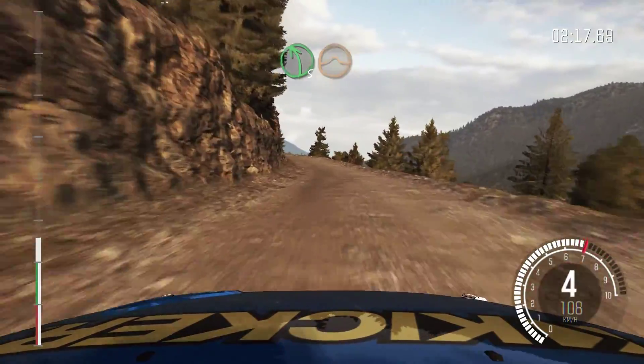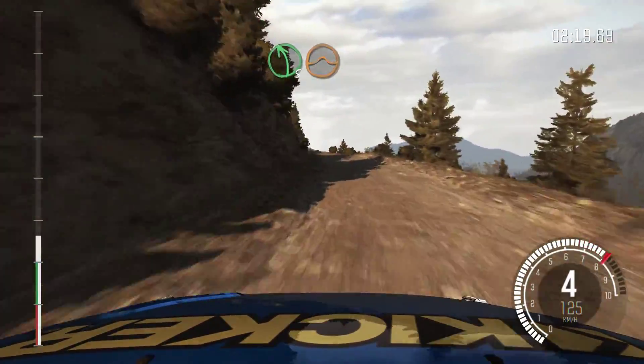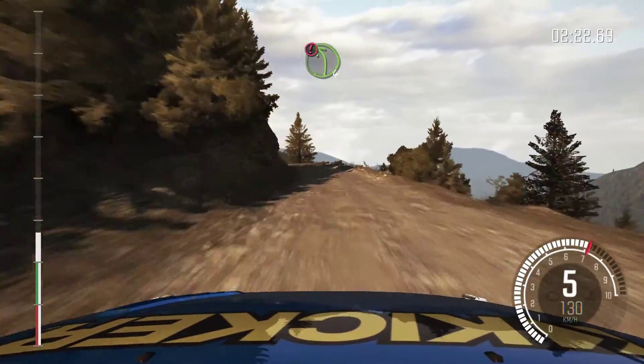Left 5, long, crest, jump, maybe 80. Caution left 4, long, keep mid.